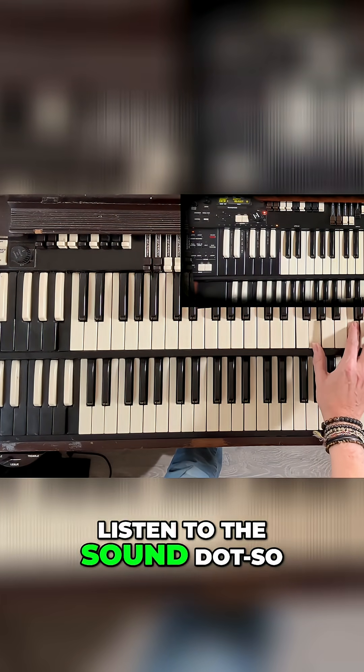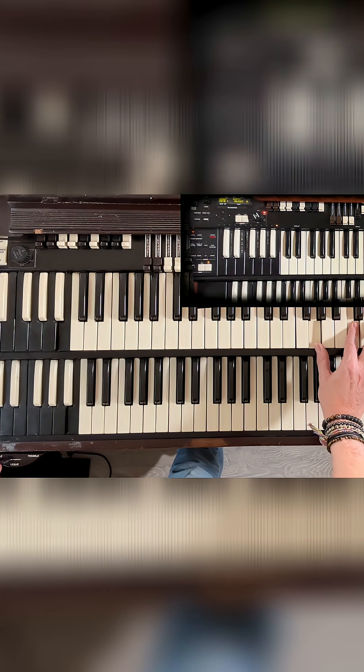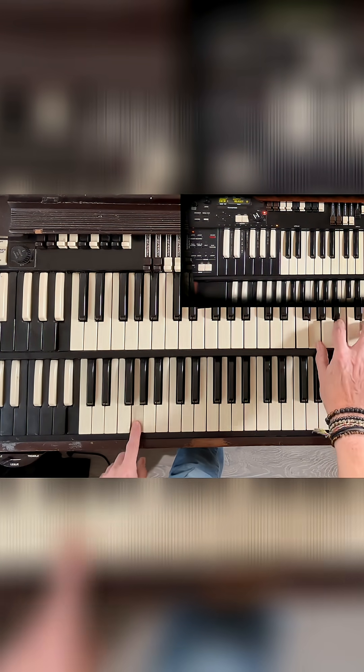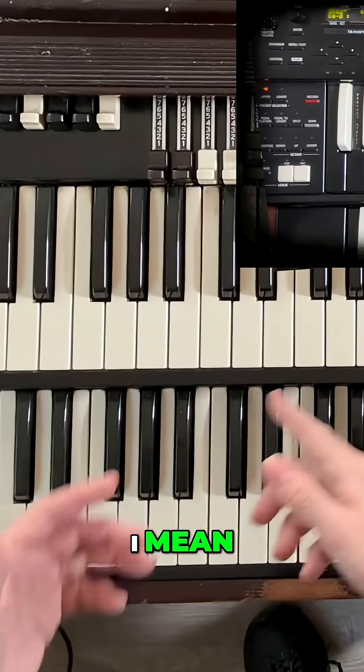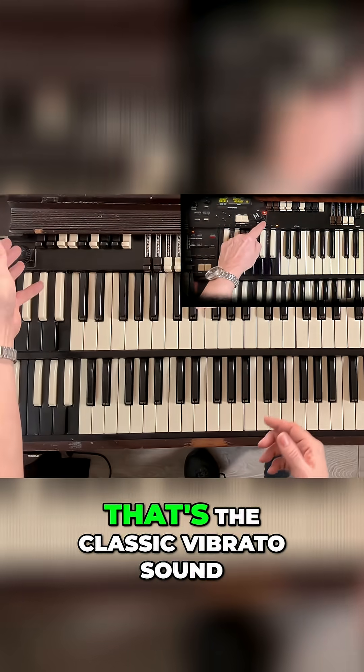So, listen to the sound. That's the classic vibrato sound.